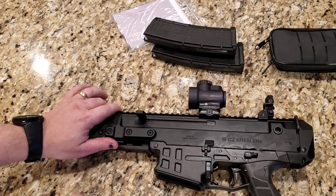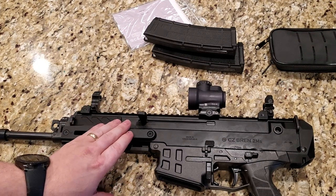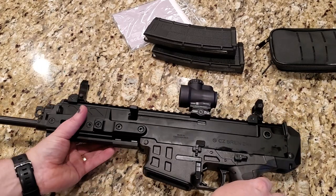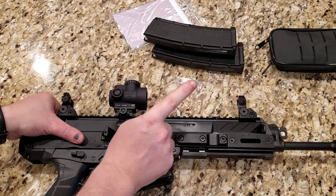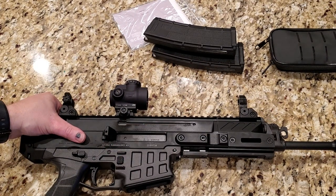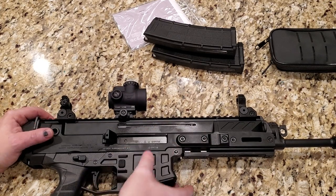Also going back to the charging handle — it is ambidextrous as well. It easily comes out and you can put it back in on the other side. So if you're a lefty and want the charging handle on the right side, or maybe you just like to run it AK style, you can easily switch that.